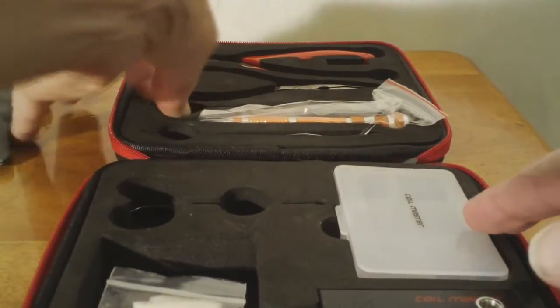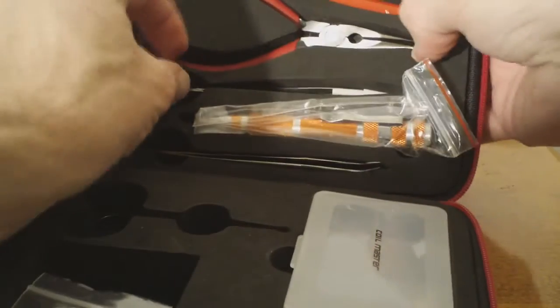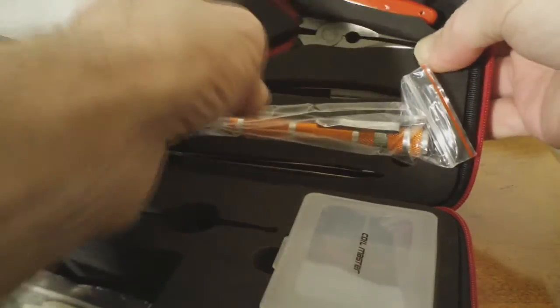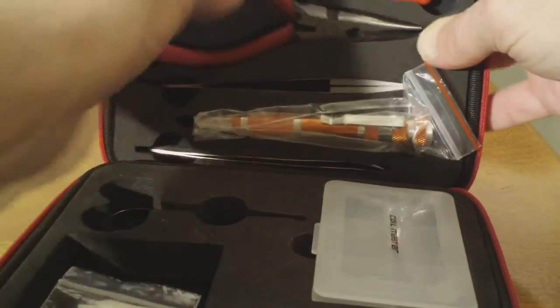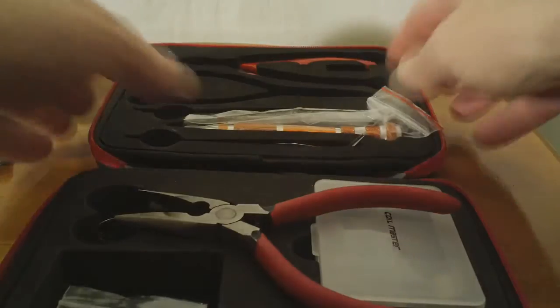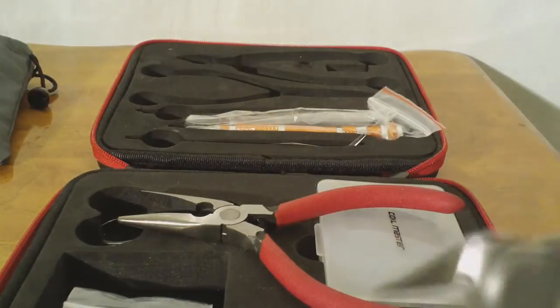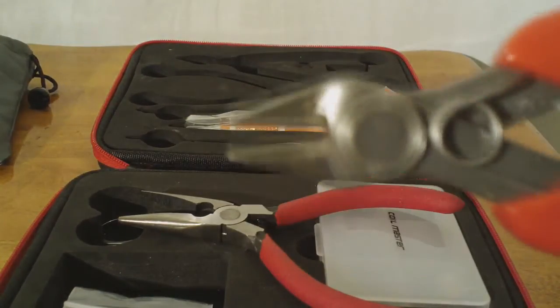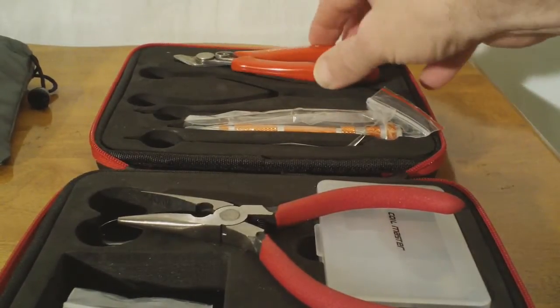These fit in there real snug — they're not going to fall out too easily. That's a fairly solid pair of needle nose pliers with a little spring on there. And then you have what they refer to as the flush cut pliers, or wire clippers, to trim your coil once you've got it attached to your deck.